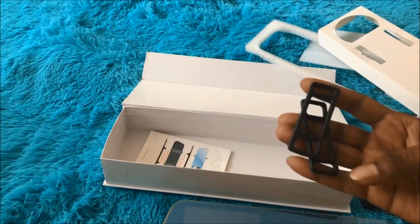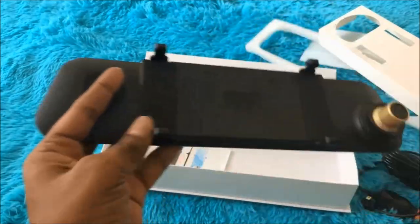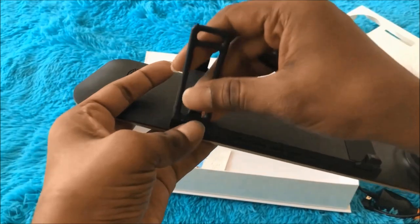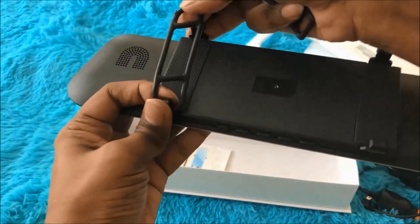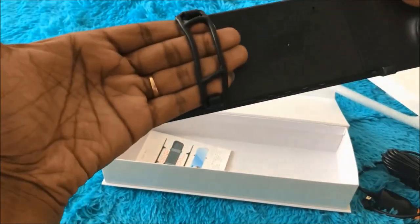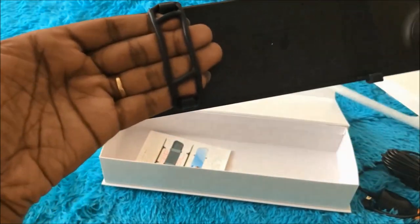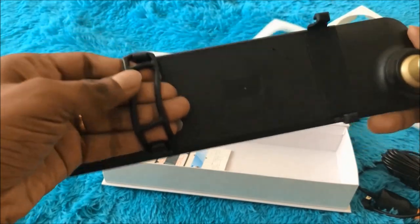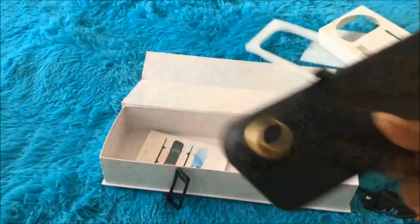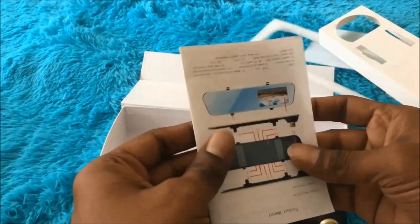And these two rubber bands are really needed to set the device on the existing rear view mirror. It's really easy — there's no need to alter the interior of the car at all. You just put the band around the mirror like this, and it looks like this. It's really easy to fix and doesn't need any professional help.